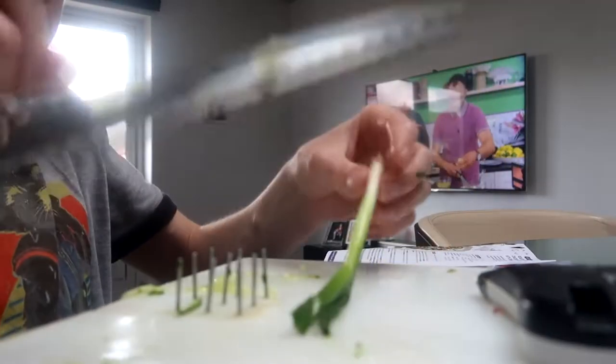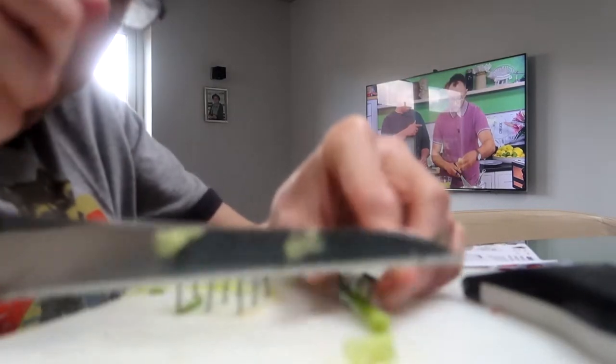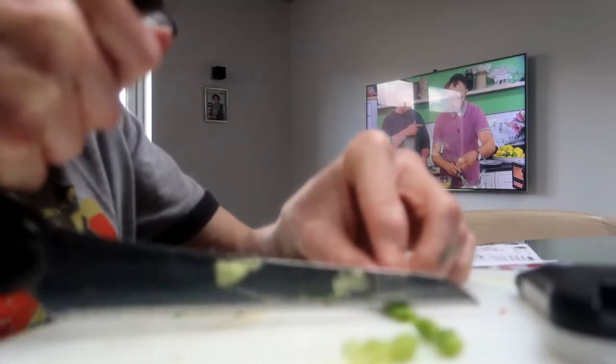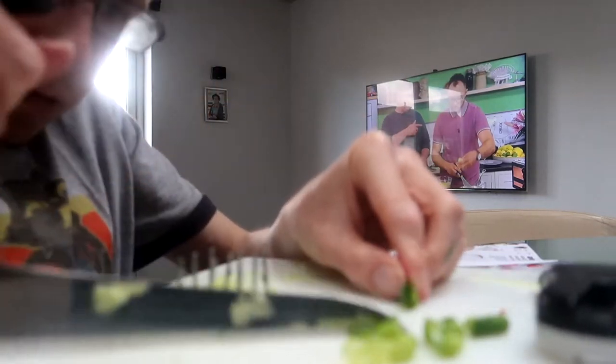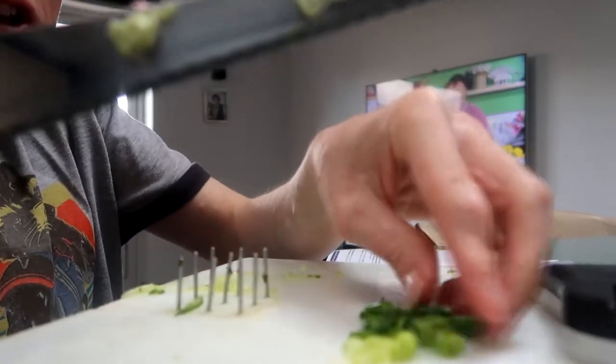Next thing to do is the spring onions, now that the cucumber's done — just top and tail it. That's the spring onion done.